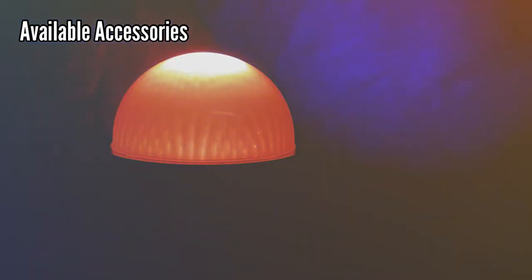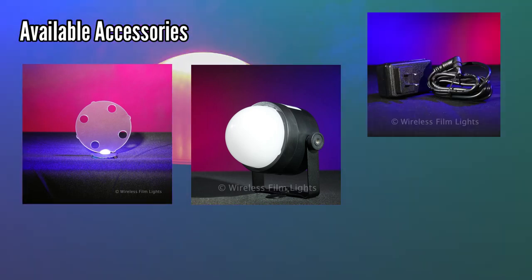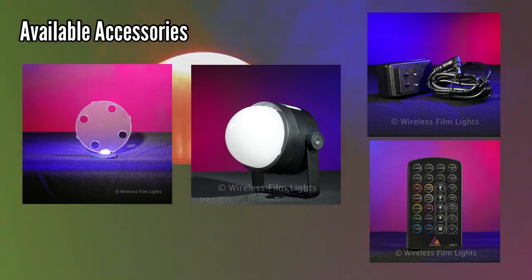Also available are a wall wash filter, a dome diffuser, a wall charger, and a remote control.